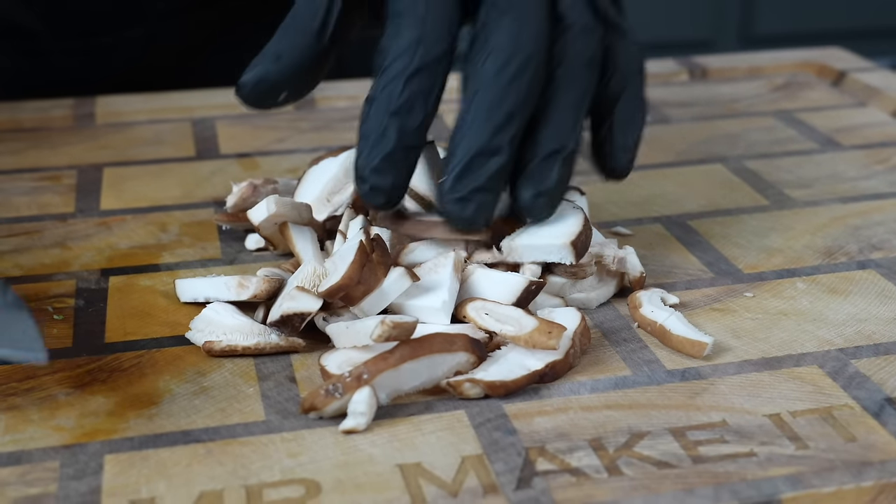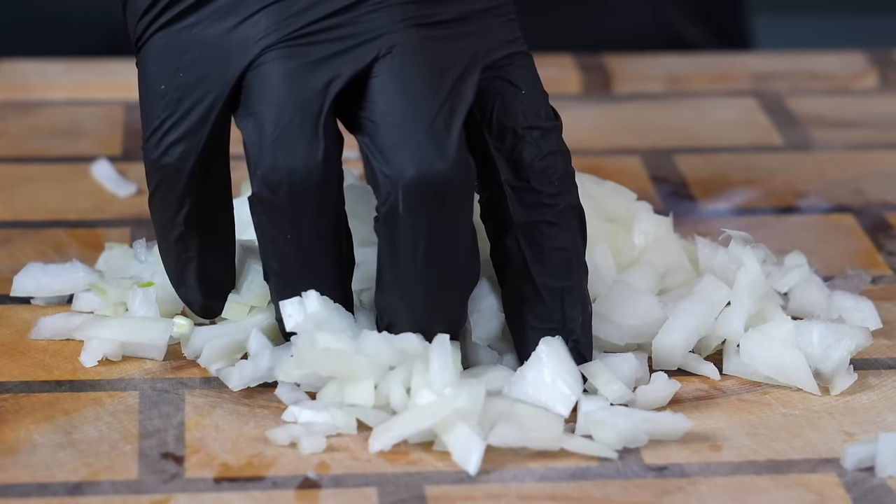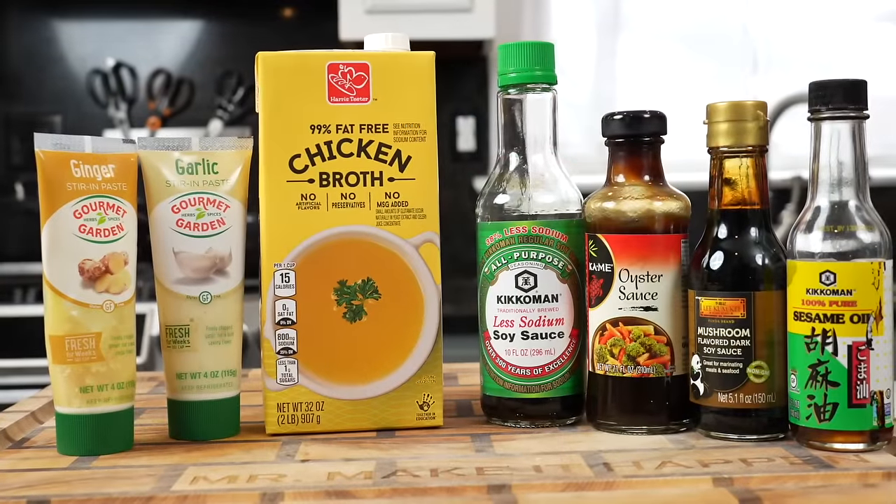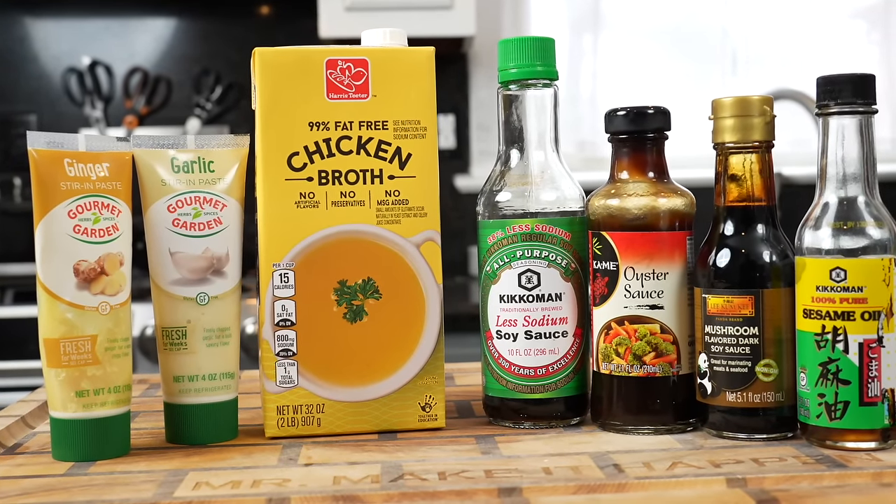We got most of our veggies prepped: the carrot, the bok choy, the mushrooms. Now it's time for the yellow onion — give that a nice dice as well. And that, my friends, is a plate full of veggies going into this delicious lo mein today.